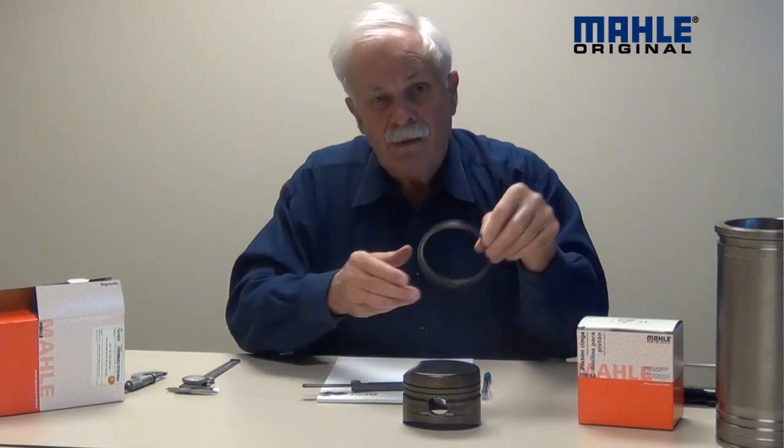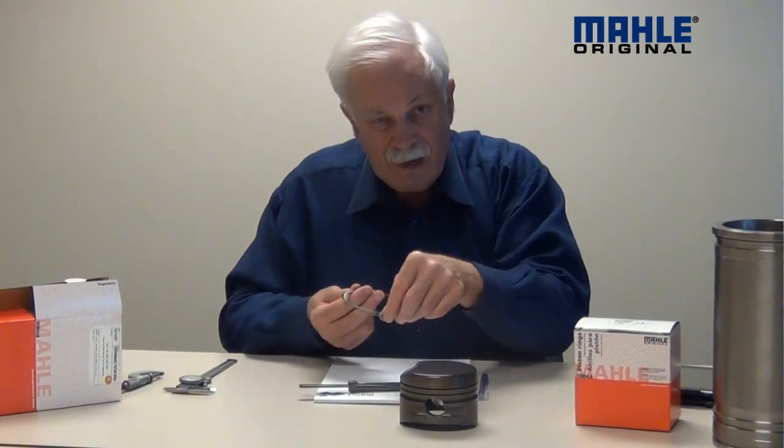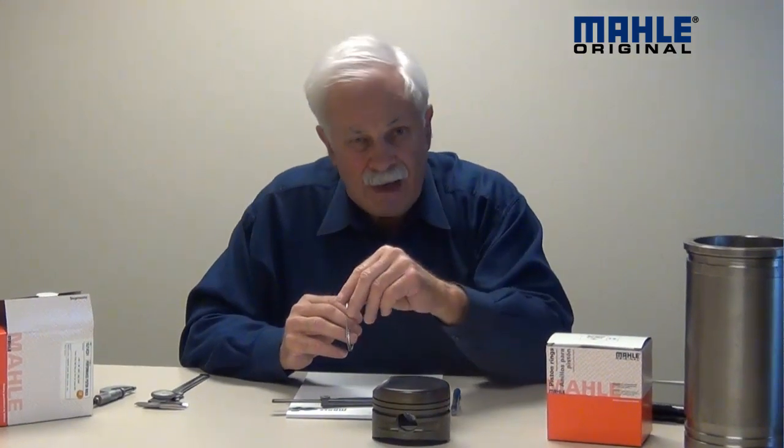Now I've got a 0.215 groove and a 0.201 ring — that means my ring is free to slide around in that groove and move back and forth. I don't have to worry about compressing it down to bore size and having it bottom out on the back of the piston.